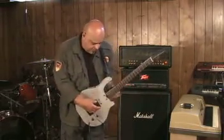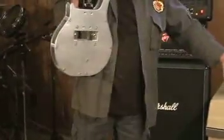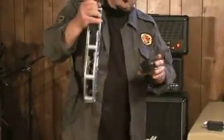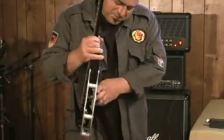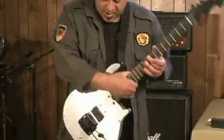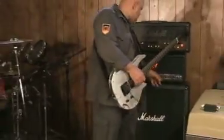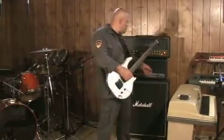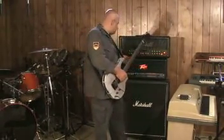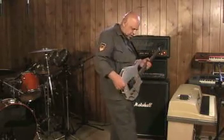Now let's change the pickup, because that's one of the most important features of this design. I'm going to go to a humbucker. I'll switch to a clean sound. I'm using a Peavey Ultra Plus and a Marshall Mode 4 today for this demonstration. Let's keep it on the Peavey and just switch to the clean channel.